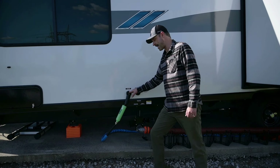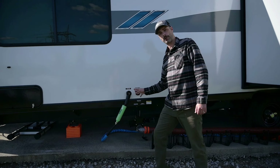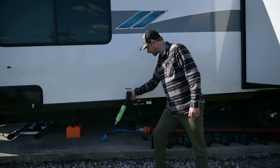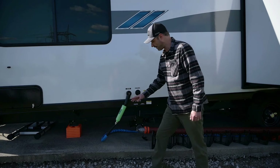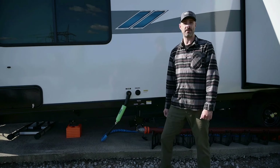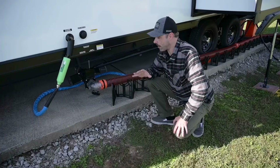Back here are our water connections — there's a black tank flush and next to that is our fresh water connection. I highly recommend getting a 90-degree elbow so you don't put too much pressure on that connection. Below that we've also opted for a fresh water filter, and the hose we're using is a Camco heated water hose — highly recommended if you're doing any type of winter RV like we are.